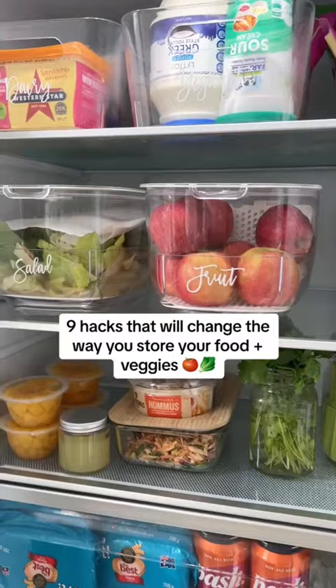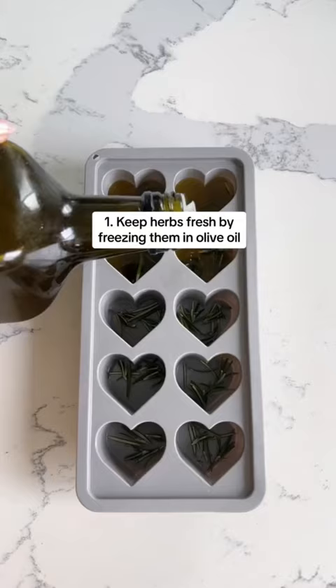9 hacks that will change the way you store your food and veggies. Keep herbs fresh by freezing them with olive oil.